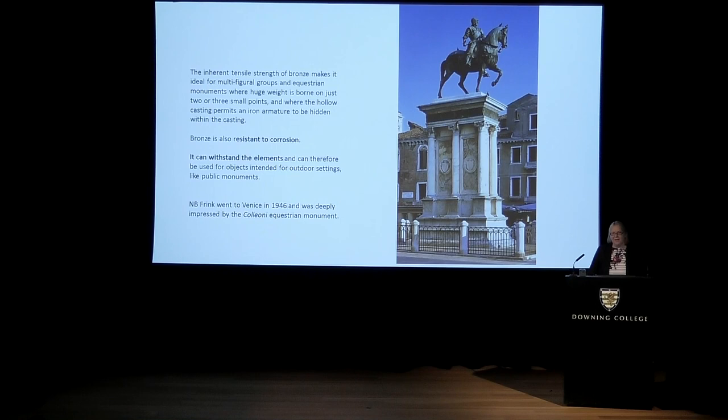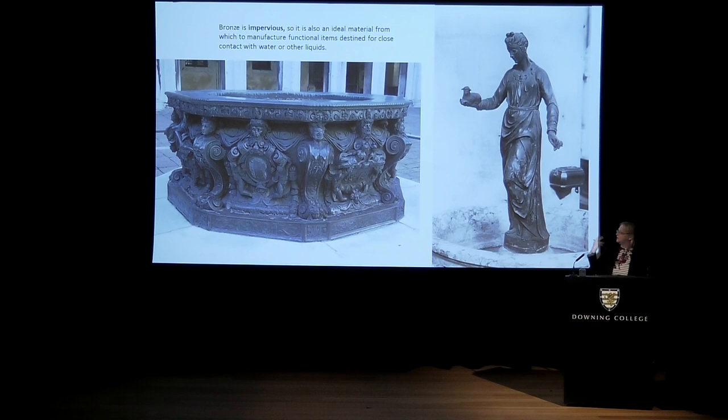The Colleoni in Venice is an ideal archetype of a public monument. When Frink visited fairly early on in her career — December 1946, when her father was stationed in Trieste in north-east Italy, put in charge of the 4th Hussars, a cavalry regiment — her mother took her to Venice as a Christmas present. She mentions seeing the Colleoni along with the four horses of San Marco, these great bronze over-life-sized animals of great weight supported on tiny points, which is the benefit of bronze. She also visited the Doge's Palace and many churches, and would have been aware of how bronze was used because it is impervious to water.